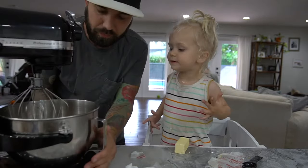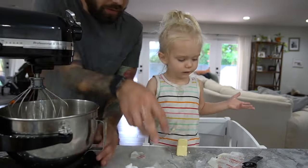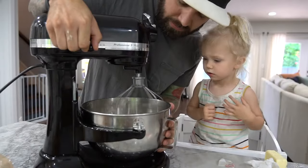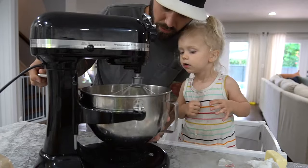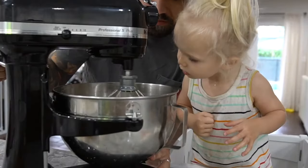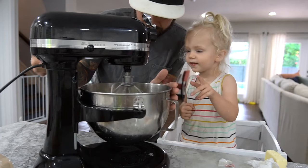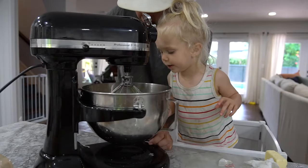Okay, there we go. Daddy's trying to figure this out. Whoa, look at it go. Is that yummy?